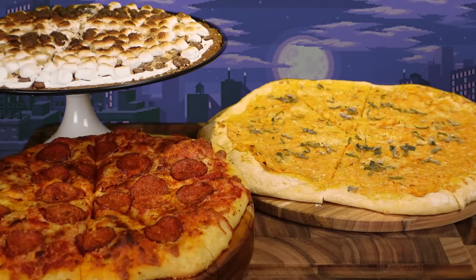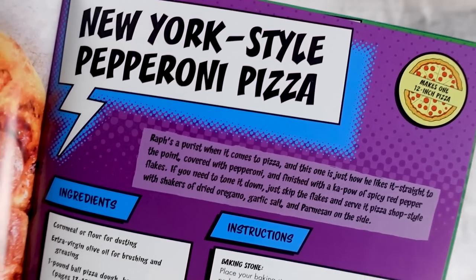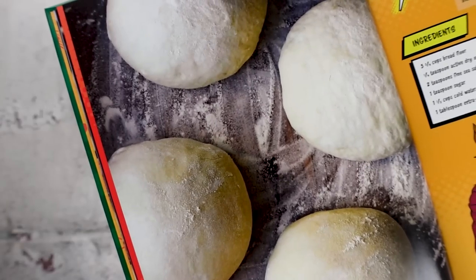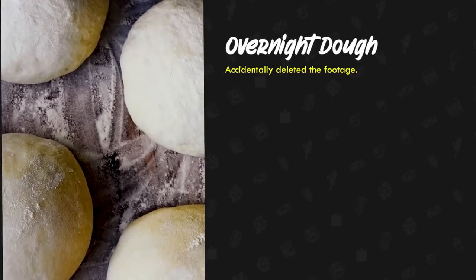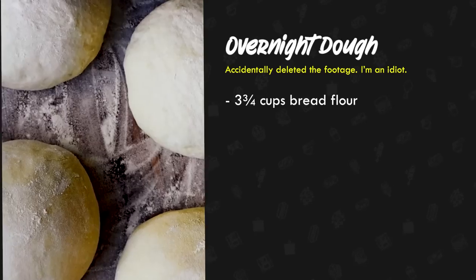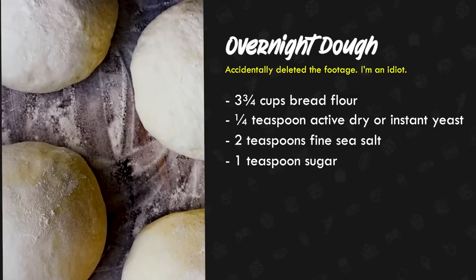I'll be making three pizzas for the boys and hopefully that'll take me off the hook. We start with an old school classic — the iconic New York style pepperoni pizza. But first we're going to start off with the dough. I'm using the cookbook's recipe for overnight dough for my two savory pizzas. For the overnight dough, you'll need to mix together in a large bowl 3 and 3/4 cups of bread flour, 1/4 teaspoon of active dry or instant yeast, 2 teaspoons of fine sea salt, and 1 teaspoon of sugar.